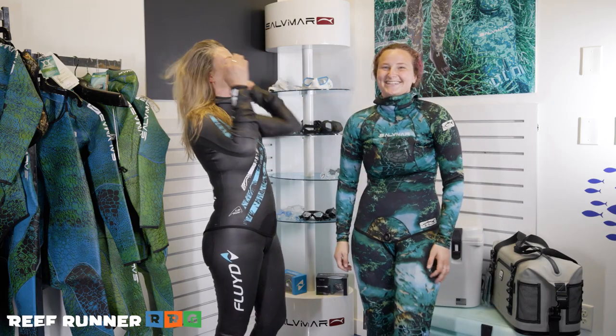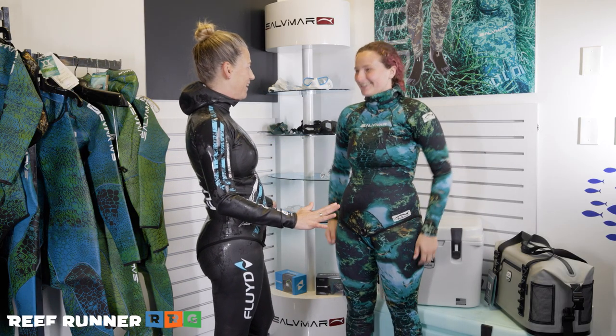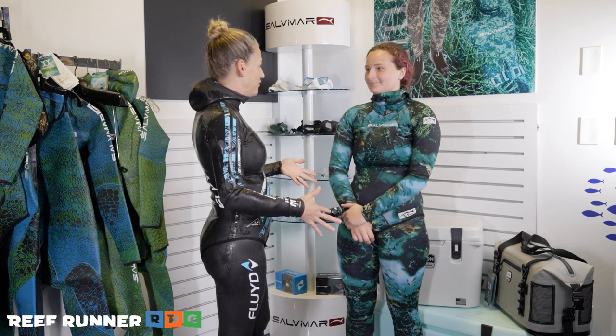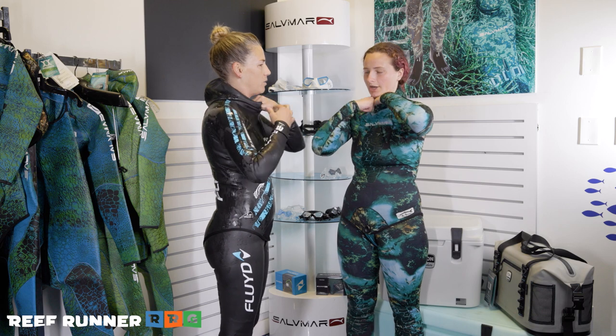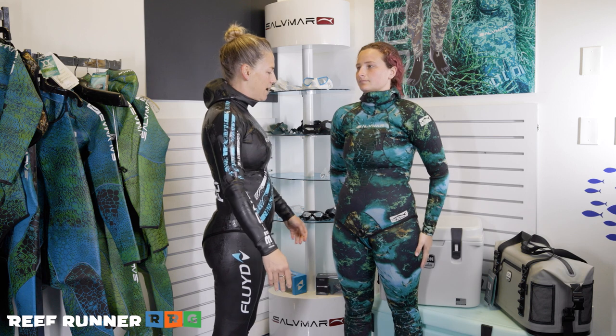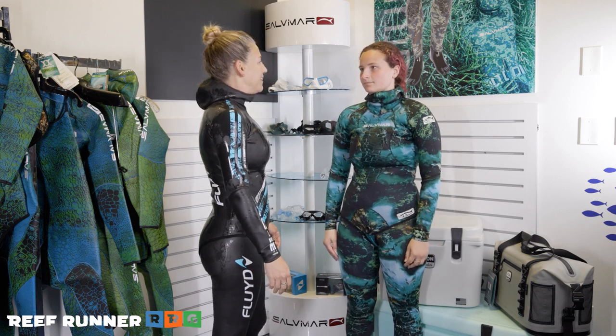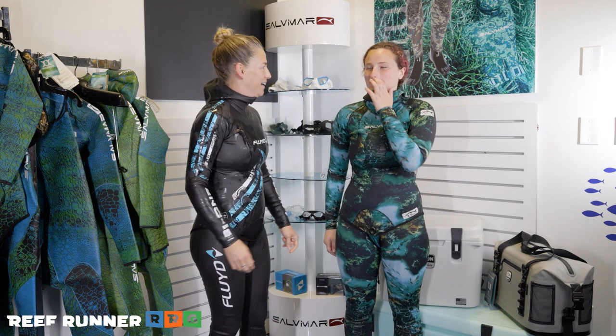Emma has the clipping closure and mine is Velcro. Get the suit down and then sling that beaver tail up and through, and you are ready to rock and roll. The suit is definitely the right size. When you get in the water you can burp the neck to let more water in, which makes it slick and snug in the best way.